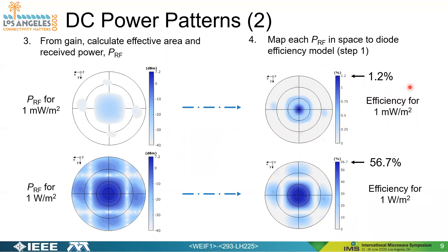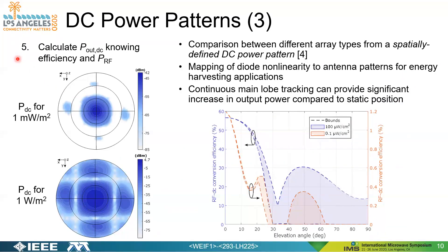For low power densities the model shows roughly 1% efficiency, and as high as around 57 to 60% efficiency at high incident power densities. For step five, since we know efficiency and incident RF power, we can determine the DC output power from the rectenna. This is similar to the previous step and shows expected DC output power levels for different power densities. We can thereby compare different array types from the perspective of this spatially defined DC power pattern, mapping diode non-linearities to antenna patterns for energy harvesting or wireless power transfer applications.